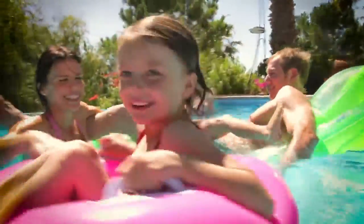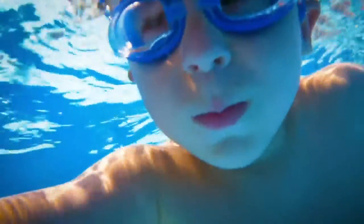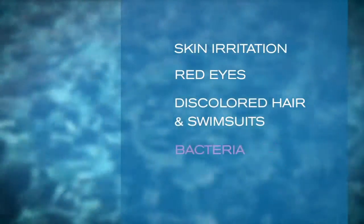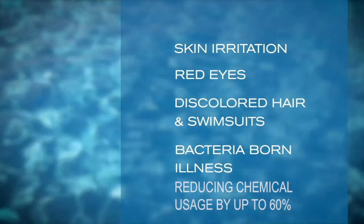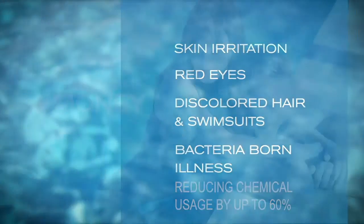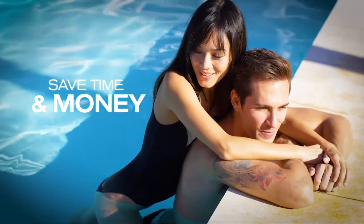By minimizing your exposure to potentially harmful chloramines and other contaminants, you're reducing the potential for skin irritation, red eyes, discolored hair in swimsuits, and bacteria-borne illness, as well as reducing chemical usage by up to 60%, saving you time and money every day.